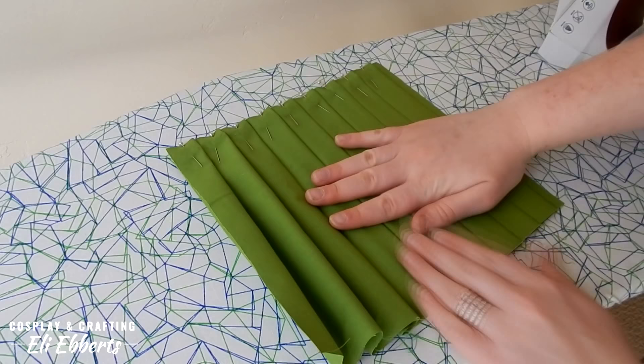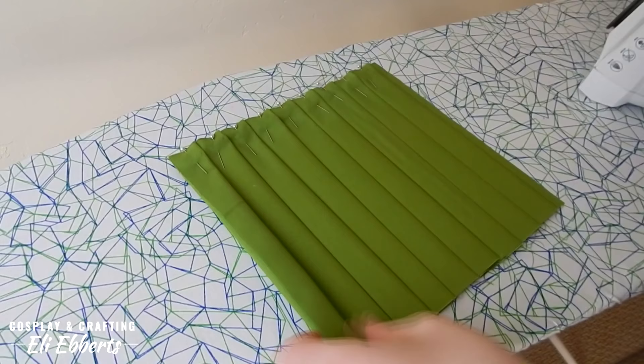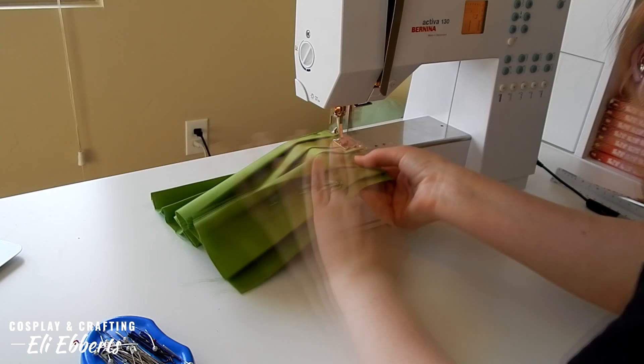If you're worried about your pleats remaining straight all the way down, it's totally fine to pin them the length of your skirt, or you can go along the bottom edge and do the same pleating pattern we did on the top. That way you can make sure that they match and are perfectly straight. Once my pleats are ironed I run along the top with a straight stitch and it is ready to be added to whatever project you're working on.